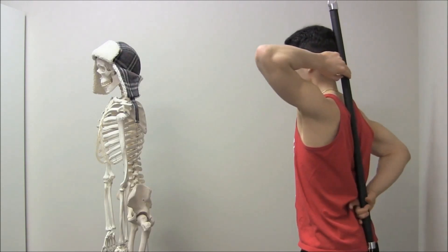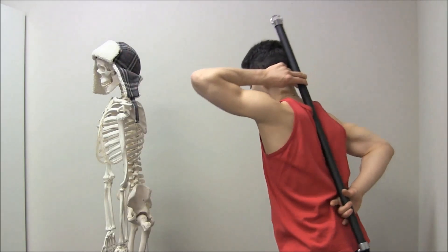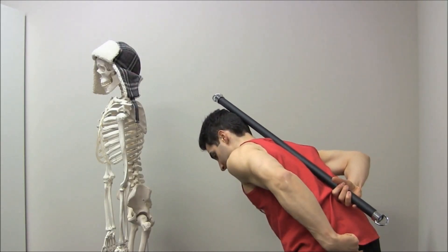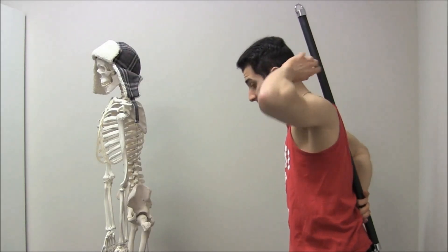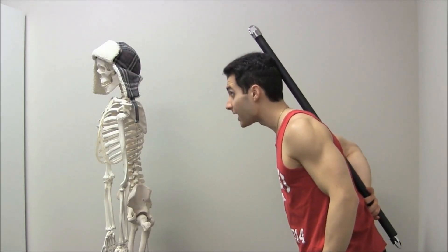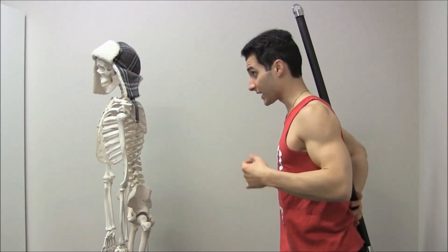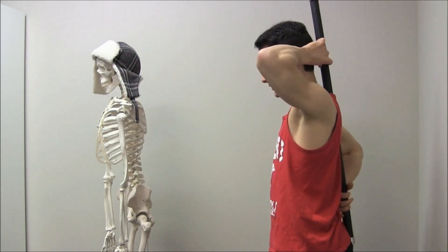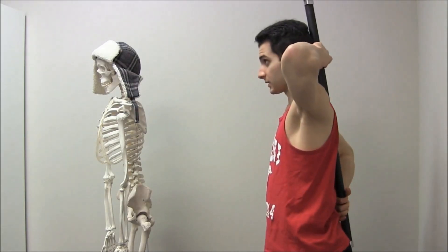You can see that the three points of contact remain in contact the whole time. If I was to round my back, the points wouldn't touch. If I bend over like this, the rod is going to come off my tailbone. Or if I bend forward and let my head drift forward and look up, the point isn't on the back of my head anymore. So keep the back of your head, in between your shoulder blades, and your tailbone touching this rod the whole time when you bend forward.